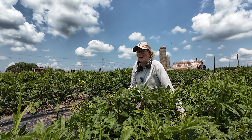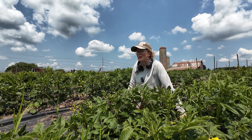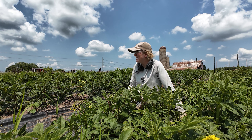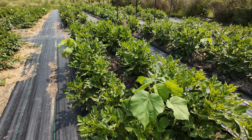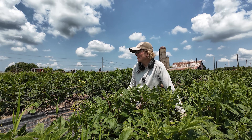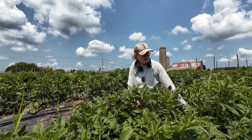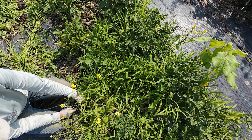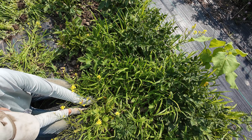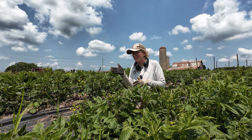We've been weeding a lot in the lisianthus, the perennials, and the zinnias, but we haven't actually touched the dahlia rows yet, so we thought we'd better start on them this week. They're actually not too bad. This row and a little bit of this row are bad. I think it's because only this end of the bed got tilled last year — I'd grown buckwheat and a fall mix in it.